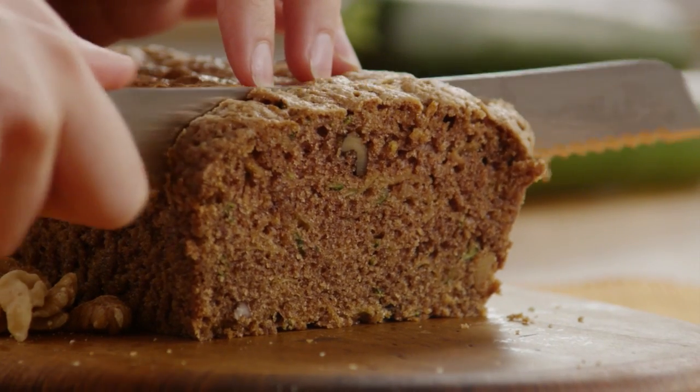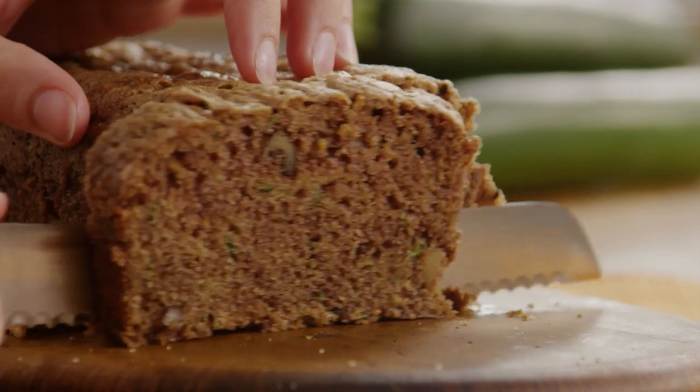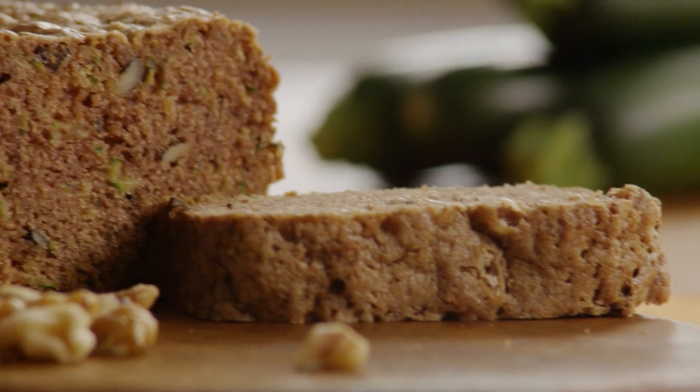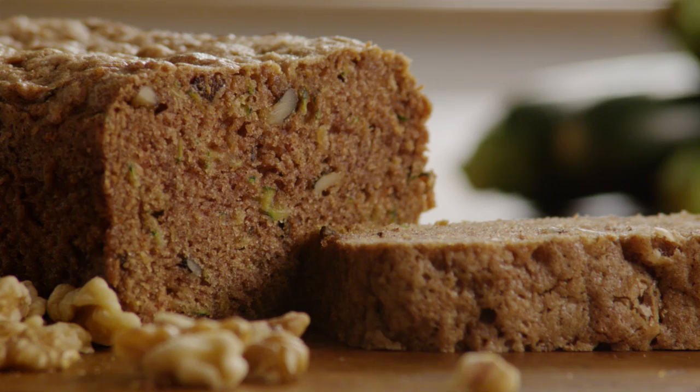This recipe for zucchini bread was submitted by an All Recipes member named Katie, who notes: this is the best zucchini bread I have made. I have other recipes but this is the best, thanks to my mother.